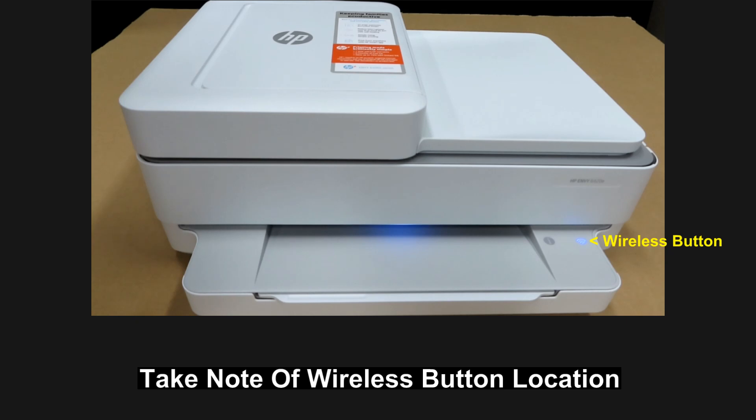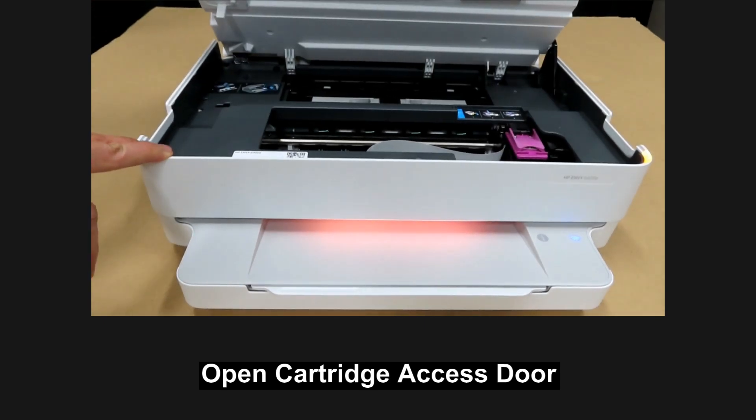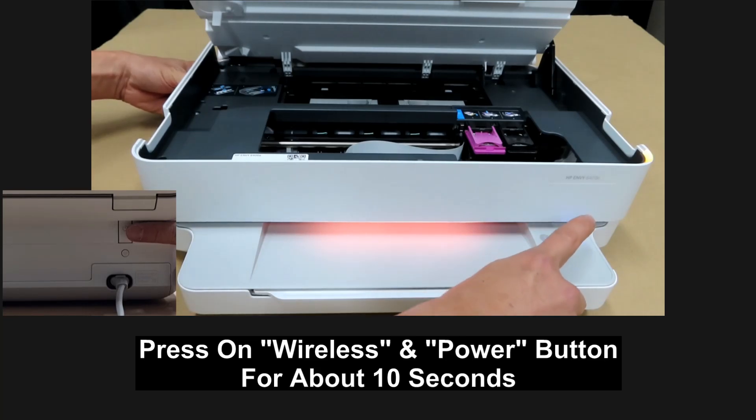Take note of the location of the wireless button. First, open up the cartridge door. Next, press the wireless and power button together for about 10 seconds. The power button is over here — press the two buttons together.